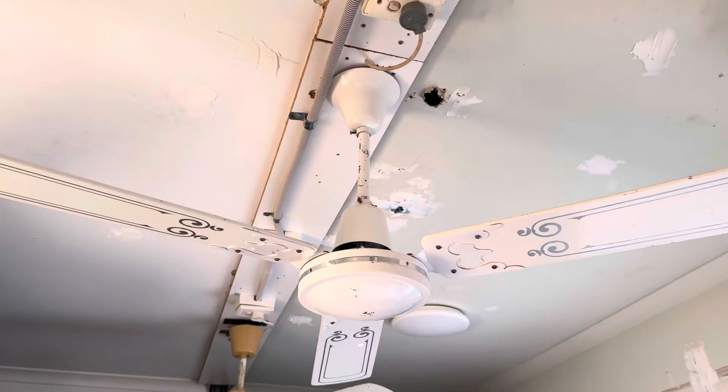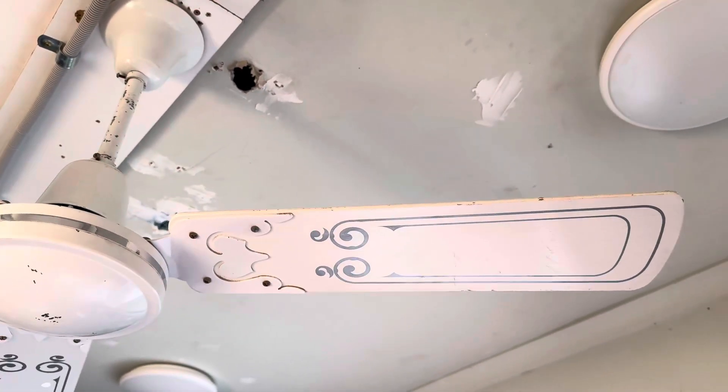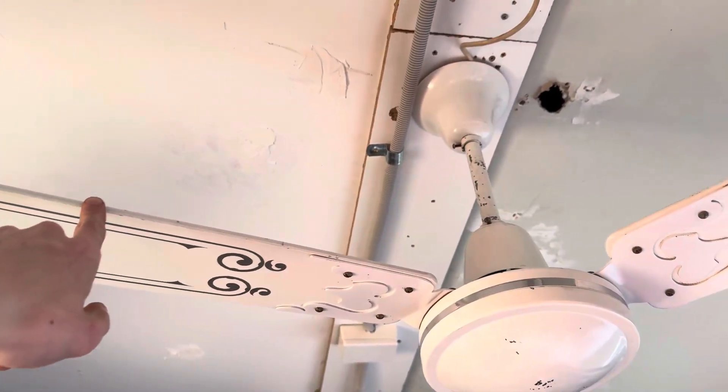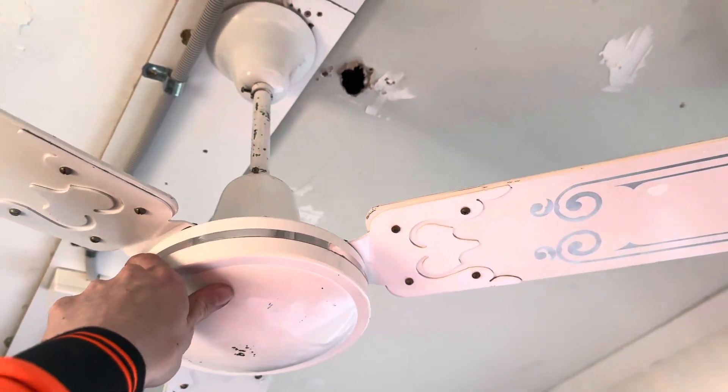Hello everyone, here is this Chevron ceiling fan — this is my first ever stencil-bladed ceiling fan for the collection. I actually have two of these. This one I replaced the capacitor on; the old one was 2.5 uF and the new one is still 2.5 uF, so that's good, it's the same.